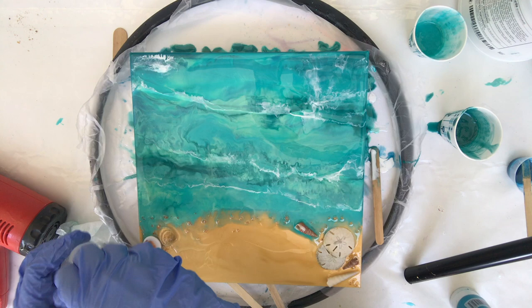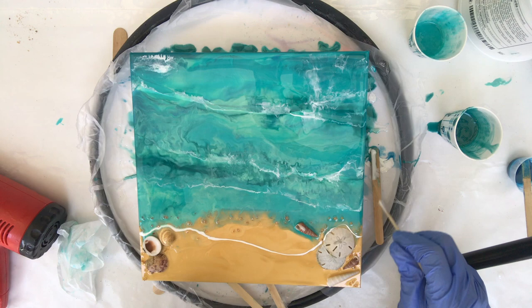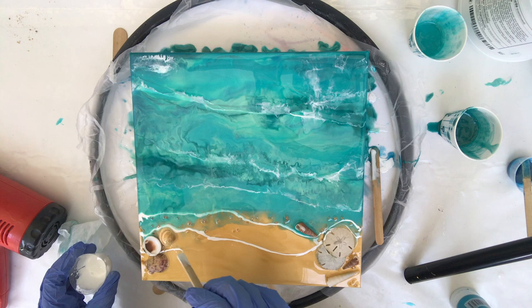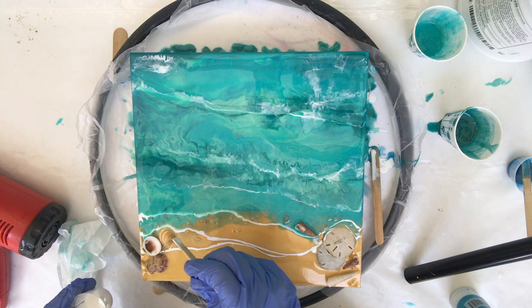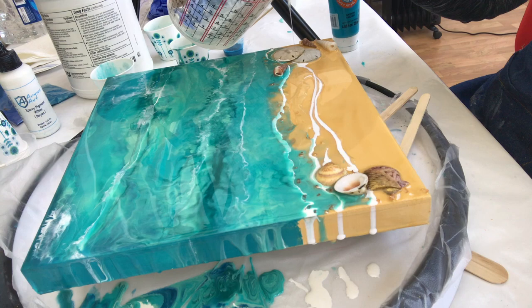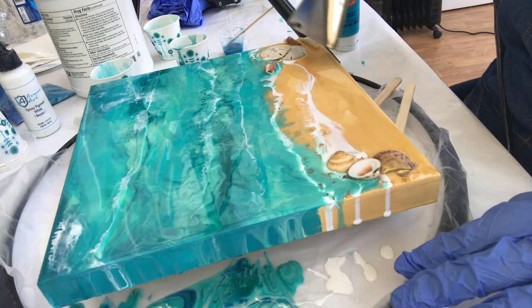I'm using that clear at the bottom to help push the color out of the way, because now I'm going to lay in my waves and water along the beach. Resin likes to flow where resin is, so that's why I'm adding that clear on my beach — so I can start to blend in my white and make it look like that foamy white water coming up over the beach.